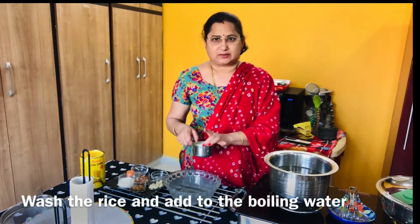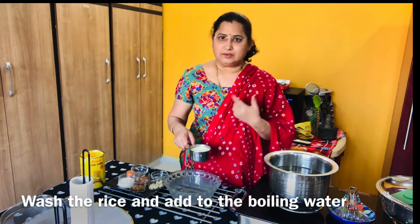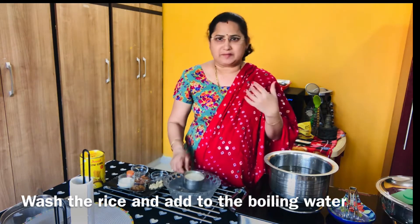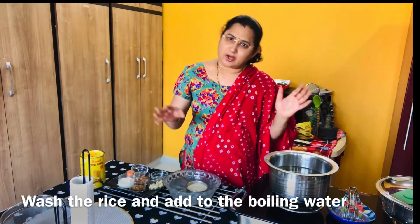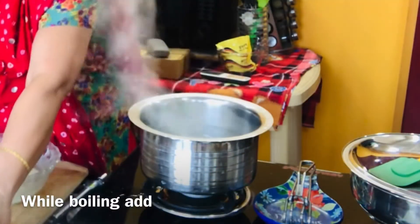First, rice. We will cook rice. I will add basmati rice. If you don't like basmati rice, we can do this recipe with normal rice. Water boil — they will cook the rice. I will add a bit. Once that's ready, I will pour the rice.